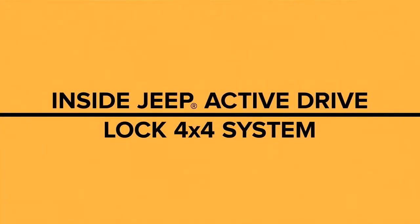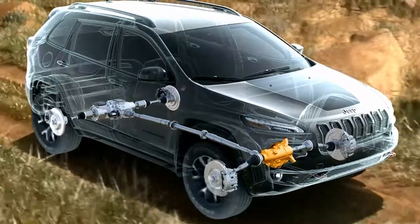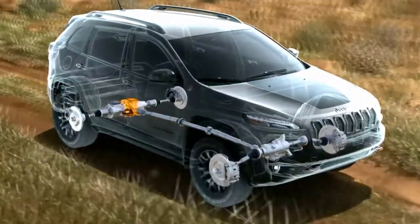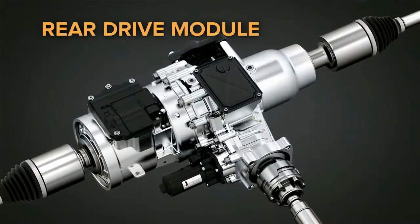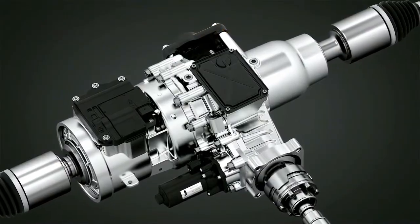This advanced system consists of the following components: a two-speed disconnecting power transfer unit, a multi-piece drive shaft, and a two-speed rear drive module with electronic control unit and a torque transfer device. The unique two-speed rear drive module with an open and locking differential allows the module to shift into a third lock position.